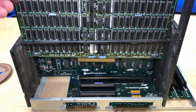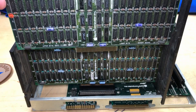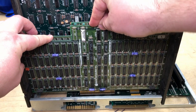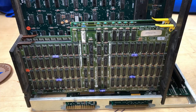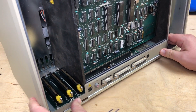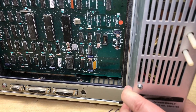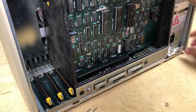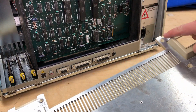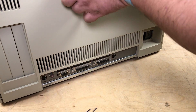We'll put the RAM back in here, making sure it's lined up properly. This memory board has a little bit of a curve to it, so it just has to be helped a little more down into the slot. Then we'll put the power supply back in and tighten that back up.